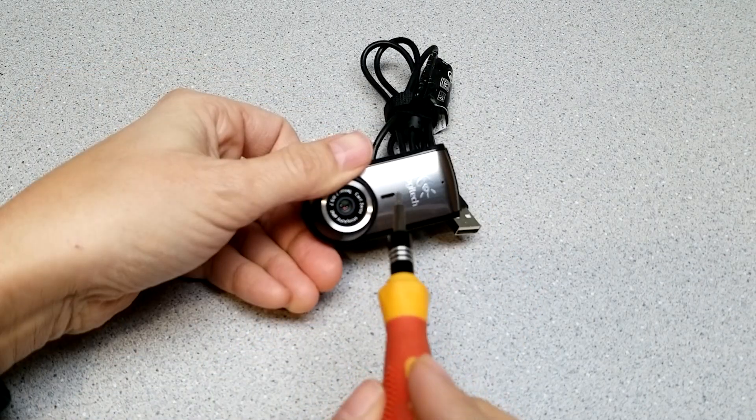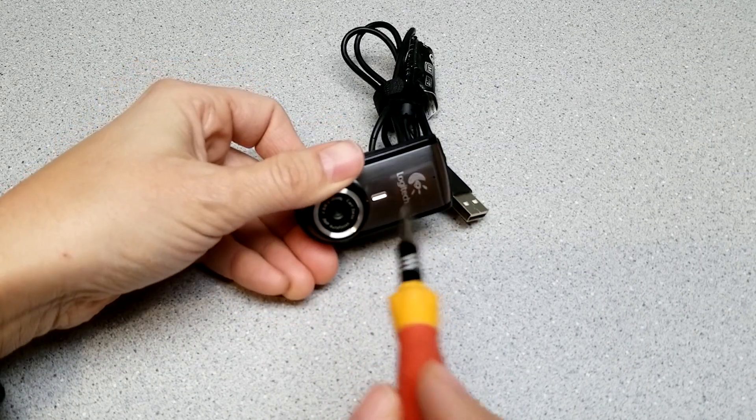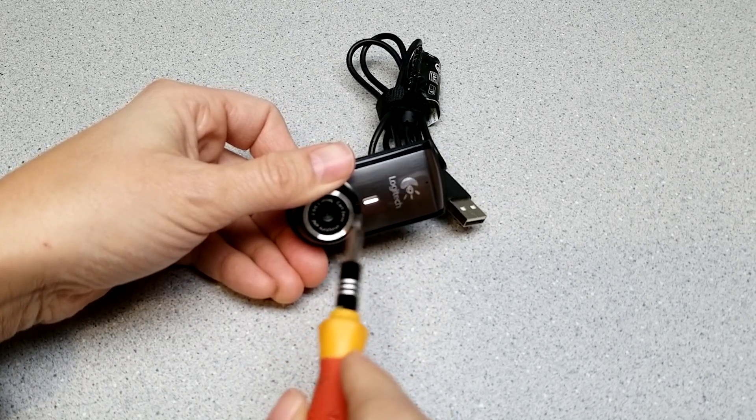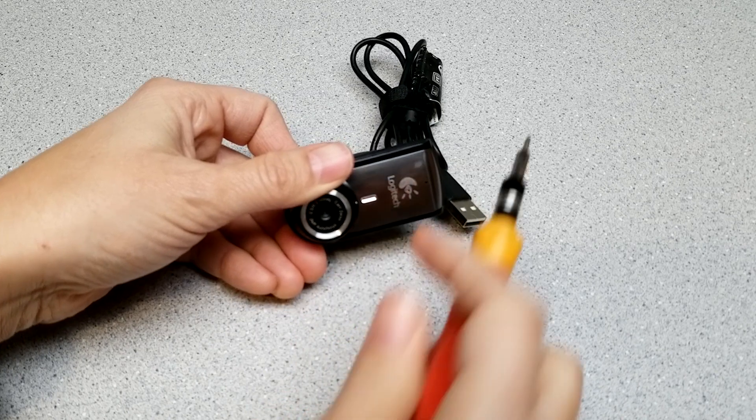I should point out that if you do this, the webcam is probably not ever going to be the same — you probably won't get it back together exactly the way it was, especially going as far as I am. But some people who do astronomy or microscopy might be interested in this kind of thing.